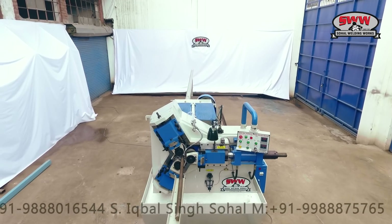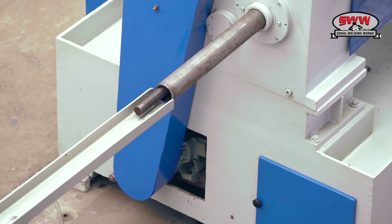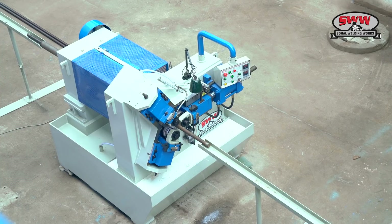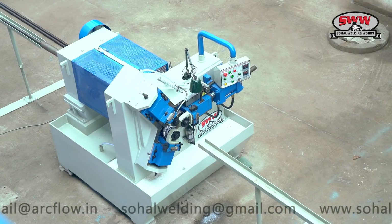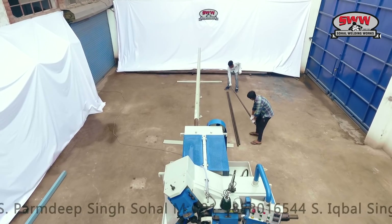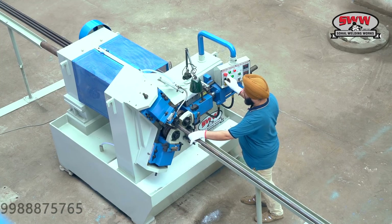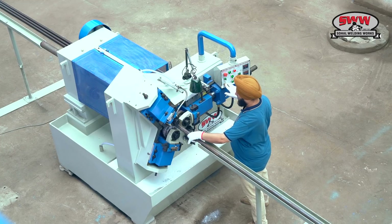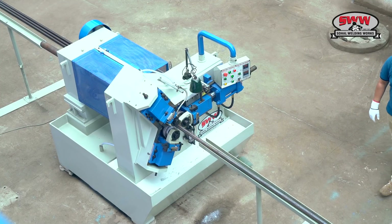39mm solid, 40mm solid. 38mm, 6 metre continuous threading on pipe for full thread hollow jack.